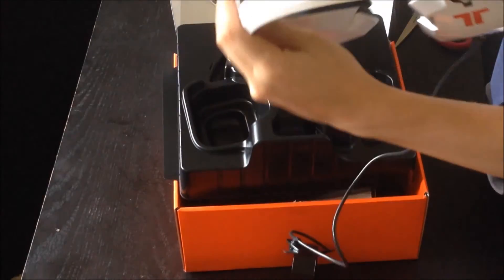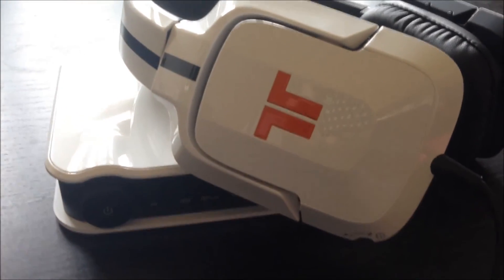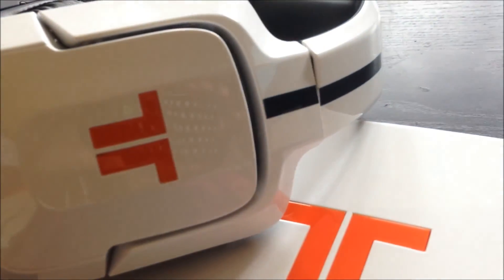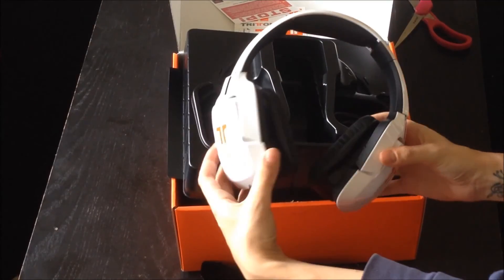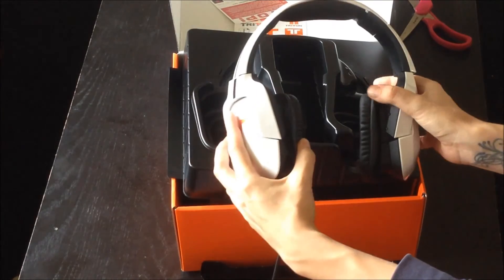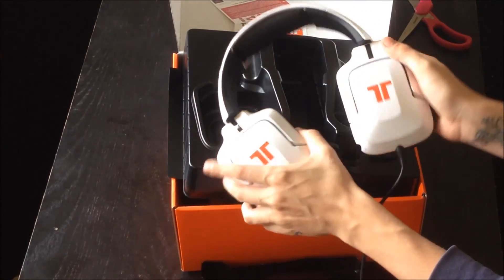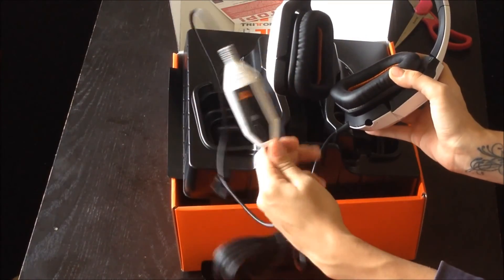So let's get these out. Wow. They're really nice, actually. I really like them. They don't squeak or anything, and they look really nice. They look flawless. They look shiny and new — because they are new. So that is awesome.